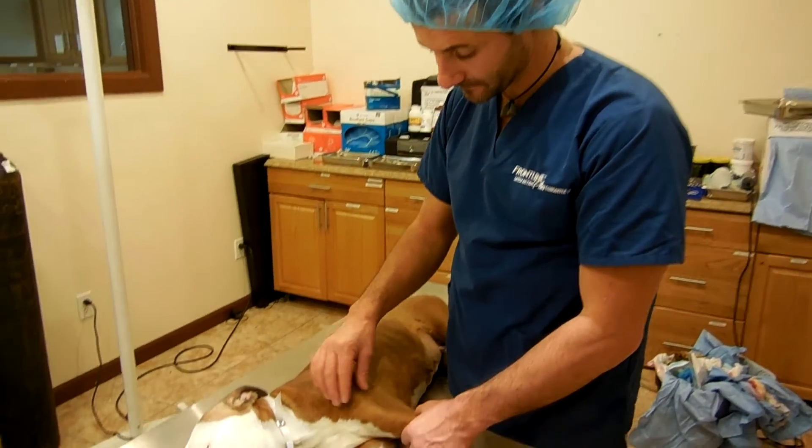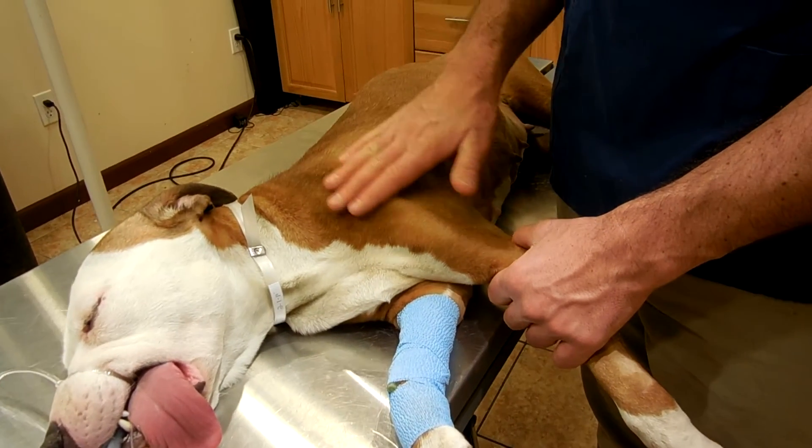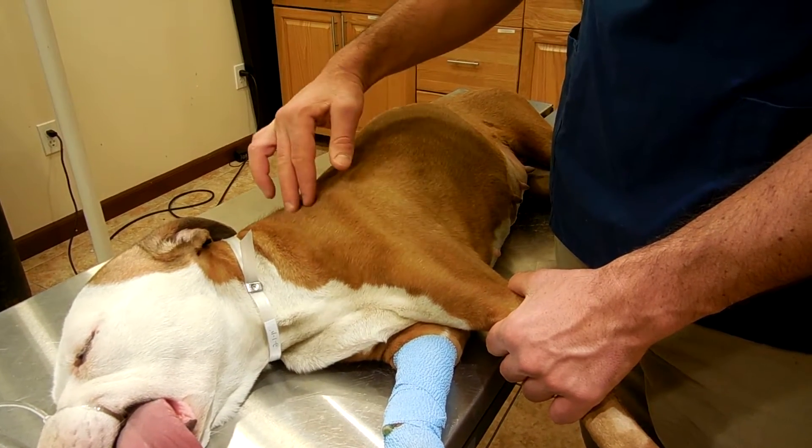Shoulder assessment. Look for muscle atrophy over the shoulder blade — supraspinatus and infraspinatus. The supraspinatus muscle is the one that usually atrophies.